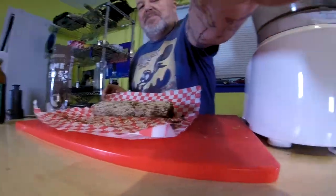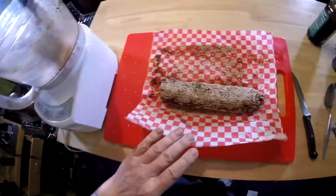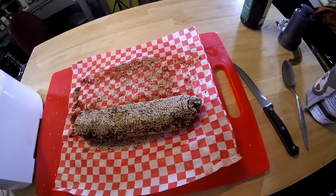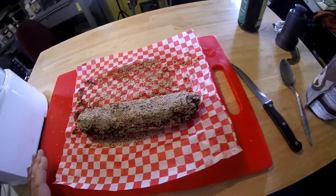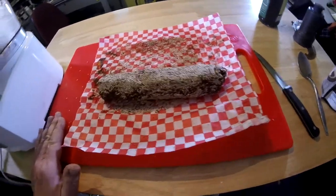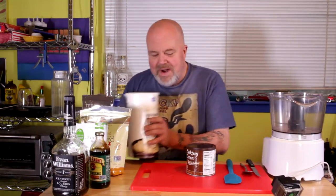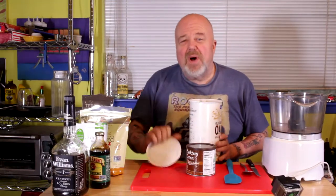This here is a whole foods compliant — look at this bad boy right here. Eugene's icky sticky ooey gooey chocolate log, molasses sweetened with cocoa powder. Let's go ahead and get started.